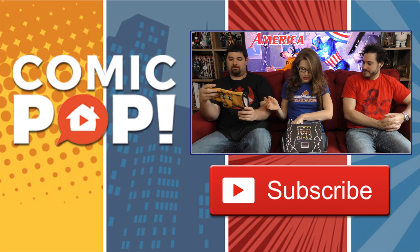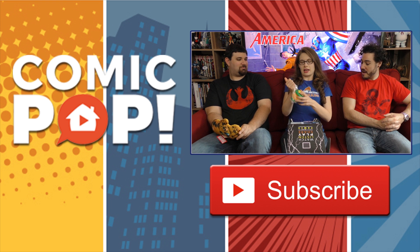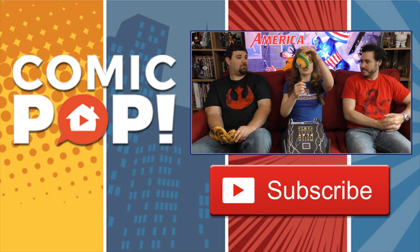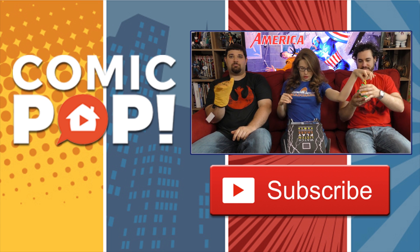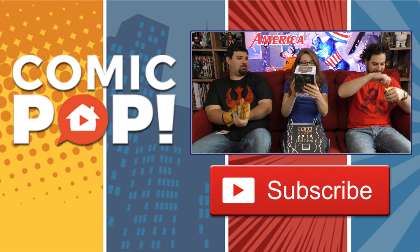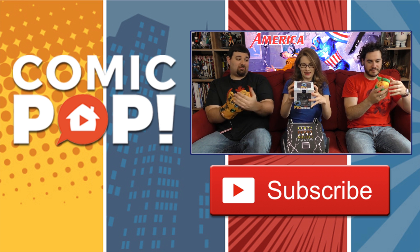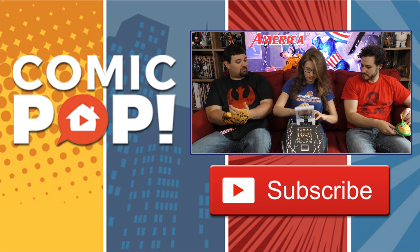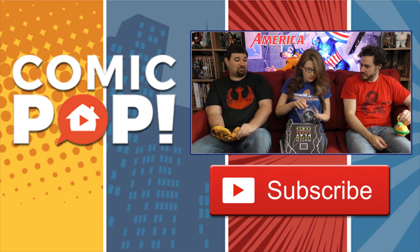We also got ourselves a Dragon Ball keychain — a little plushy keychain. Got the dragon itself, kind of fun, the four-star Dragon Ball on there. We got a Q-Fig — it's the Hulk. It's actually really cool. It's from QMX, the same people who did the Deadpool little statuette that came with a Loot Crate a couple months back.